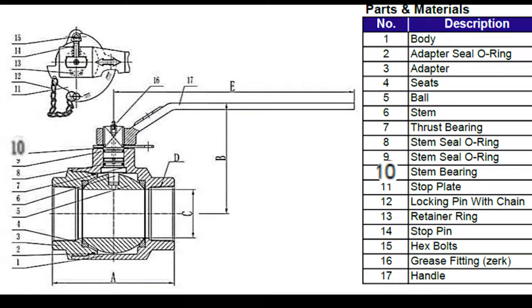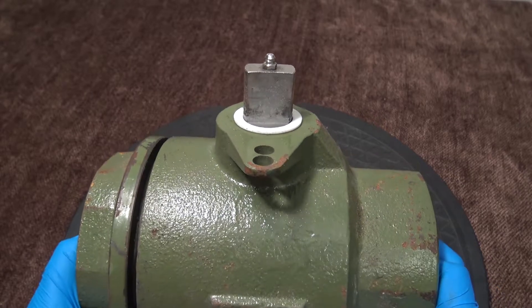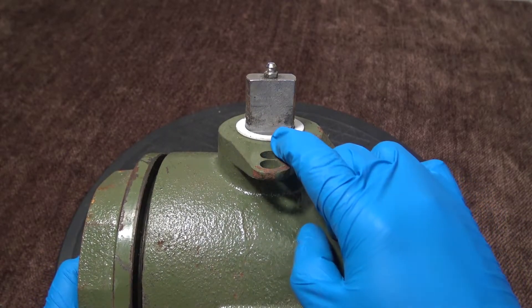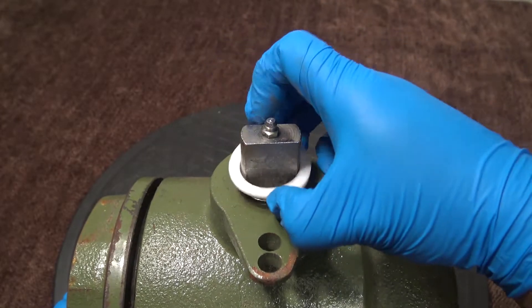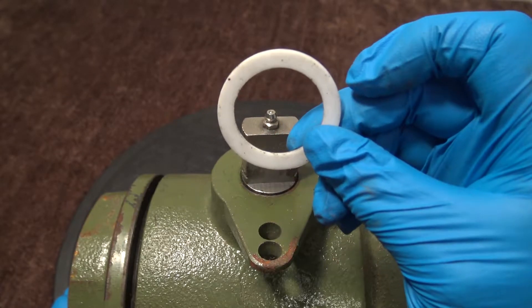Now we're going to look at the stem bearing. As you can see in the drawing, you can see it right here on the stem, located under the mounting plate. You should be able to move it and pull it off of the stem. It's made out of a PTFE material.